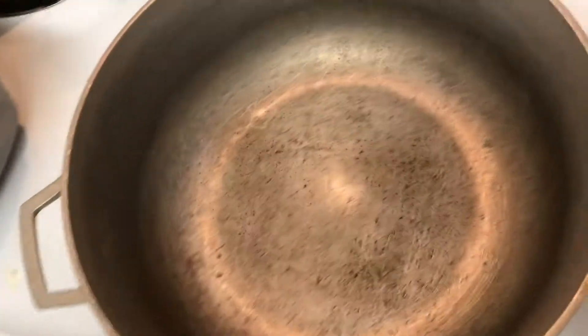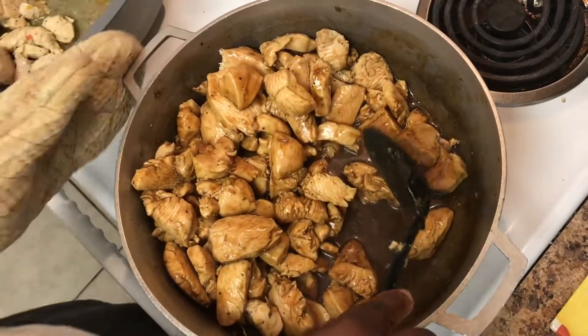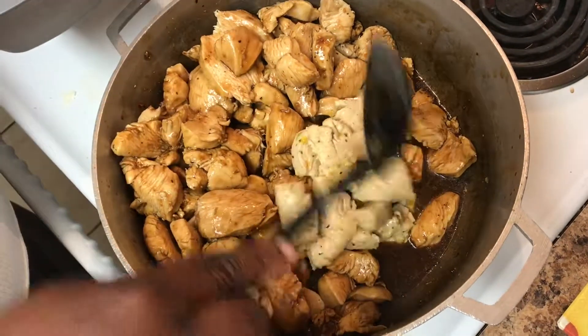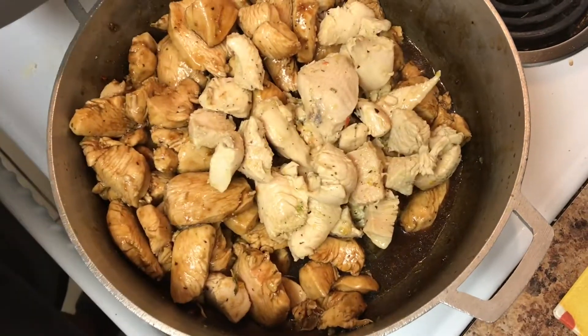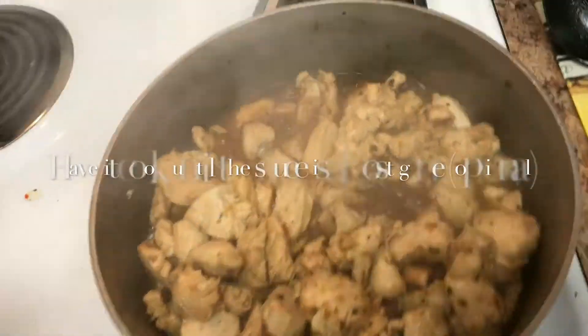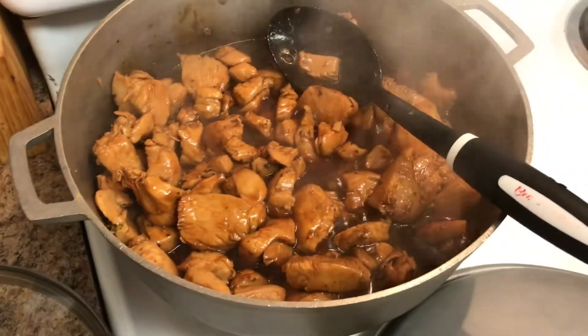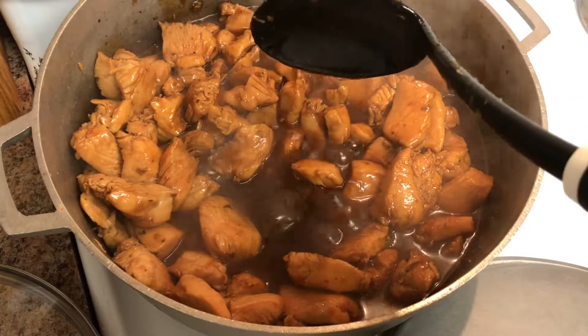Now I'm putting the chicken back into the pot so I can add the teriyaki sauce and soy sauce together. I put the soy sauce with some of the leftover teriyaki sauce from the other bottle, and I'm making sure each piece of meat gets coated before letting the sauce thicken. My stove is between six and seven — a medium-high heat. You can see the sauce is starting to thicken up; it's going to get even thicker.